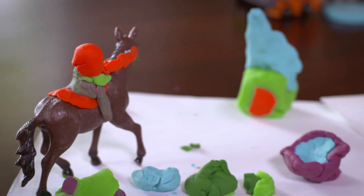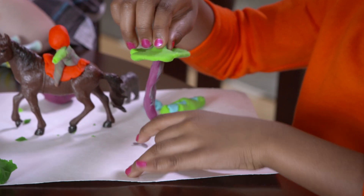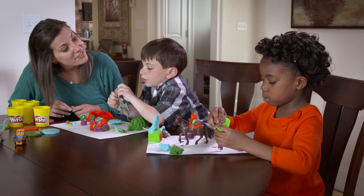Avoid directing play. Introduce problem solving without leading them to a solution. For example, if a Play-Doh tree keeps falling down, ask, "What else can you try to make it stand up?"